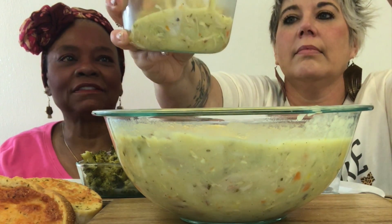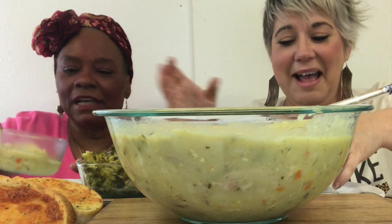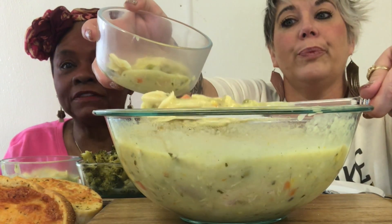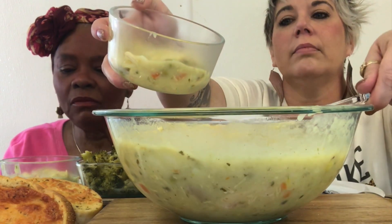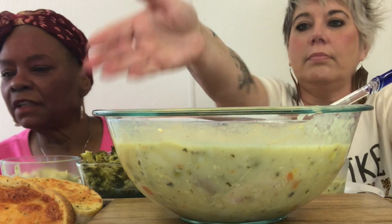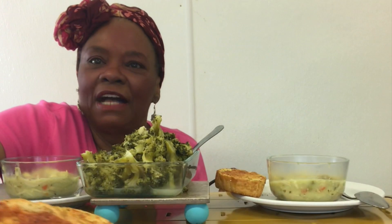Guys, I didn't film this when I was doing it because sometimes I just go in the kitchen and start cooking and I don't have time to set up the camera. But I can still give you the recipe. I think I have a chicken and dumpling recipe. Let me see where we can put that — Shannon, can you make some space? We want you guys to be able to see our wonderful delicious meal.